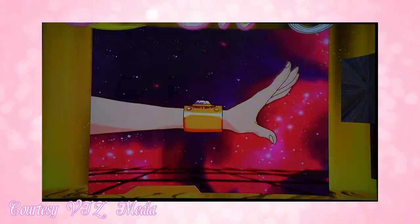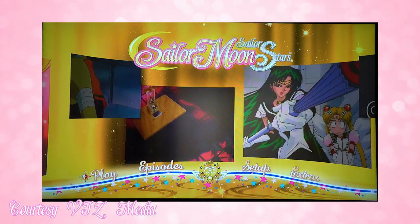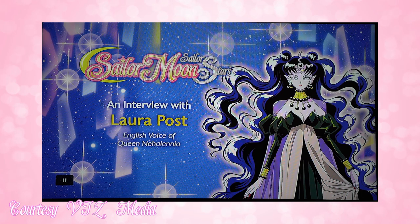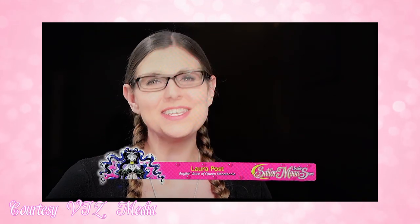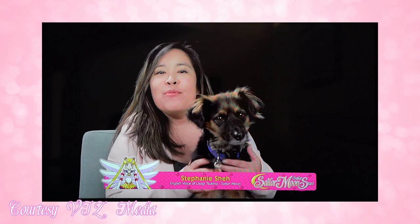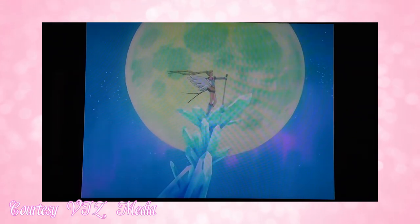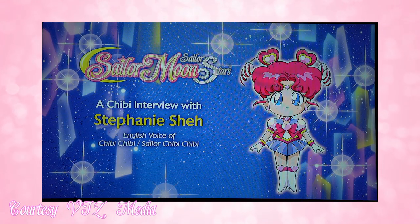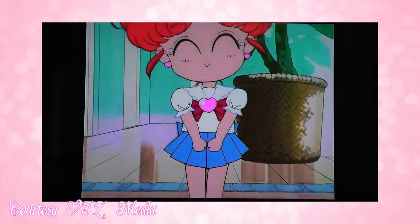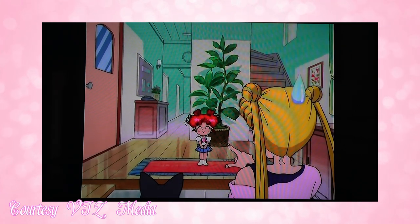Now we move on to the most exciting disc of the set — disc three, featuring Sailor Galaxia with lots of scenes from the enemies in the menu. As far as extras, you get interviews: the first features Laura Post who plays Queen Nehalenia, then Stephanie Shea talks about her character Usagi and the relationships Usagi goes through in Sailor Stars. She also does a separate interview about playing Chibi Chibi, because Stephanie Shea also voices Sailor Chibi Chibi Moon in Sailor Stars — so she's playing two different roles, which is really interesting.